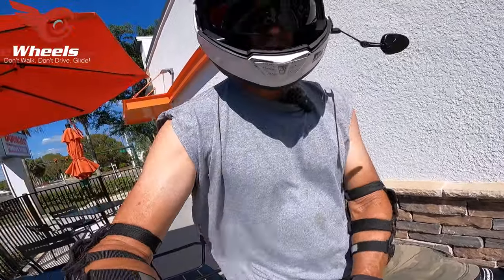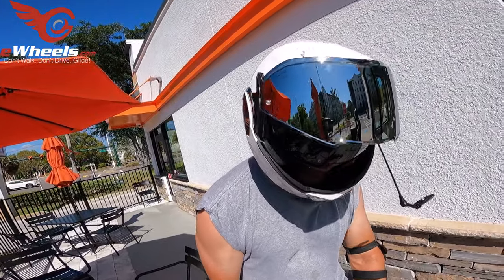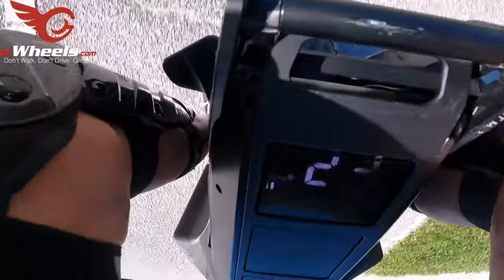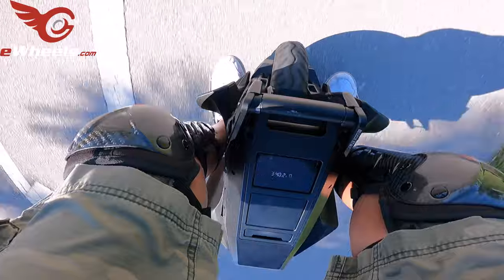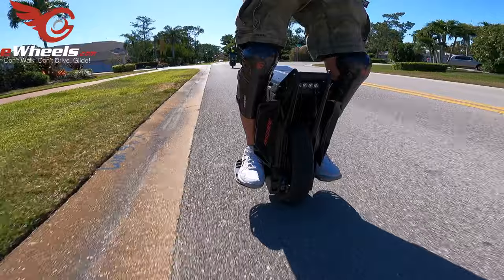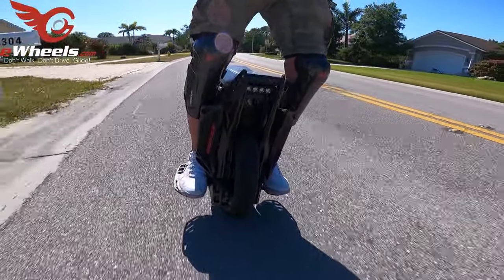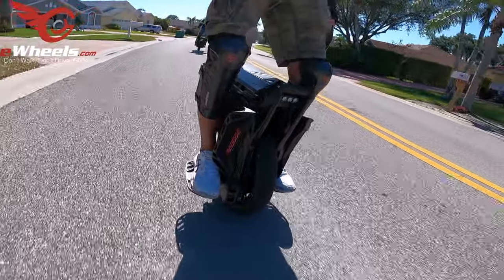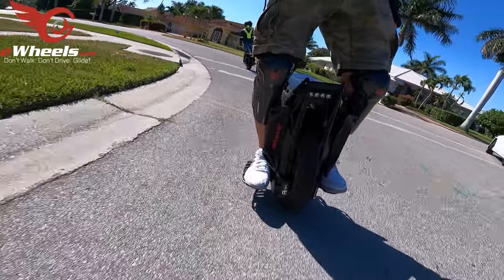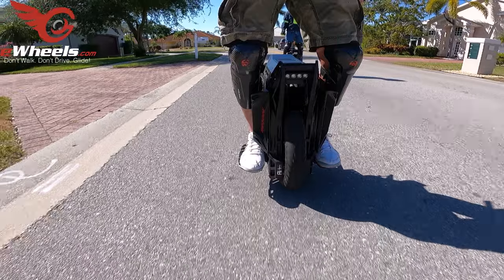The ET Max is bouncing between one and two bars, so it's a good time to head back. We're only a few miles from the house so we'll be okay. On the home stretch trying to keep my speed more reasonable — I don't really know when low battery could become problematic. Keeping it in the mid-twenties just to be safe. I'm only about two miles from the house.